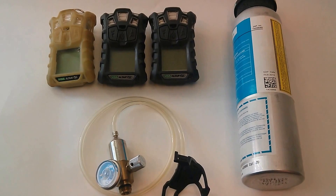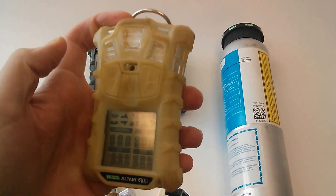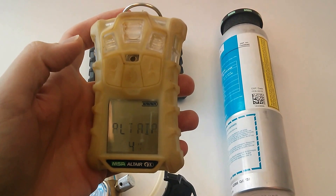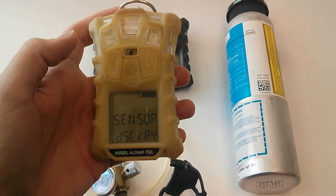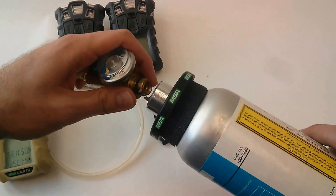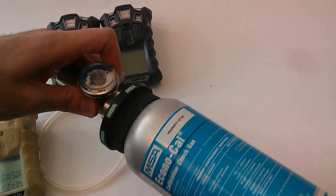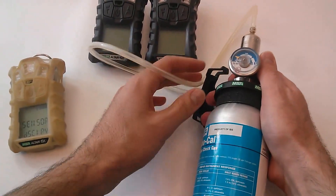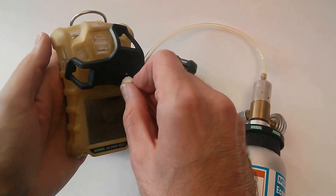So I'm going to go ahead and show you how to do that bump test right now. Just give that a second to warm up. Now to get ready, I'm going to make sure that this is attached to the calibration gas. We just spin that on there and make sure that we have it ready to open.